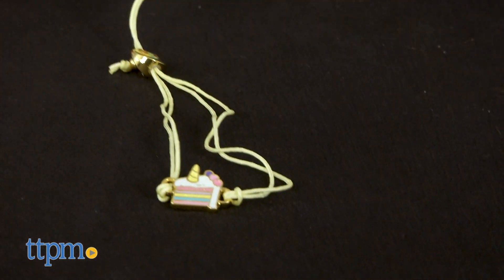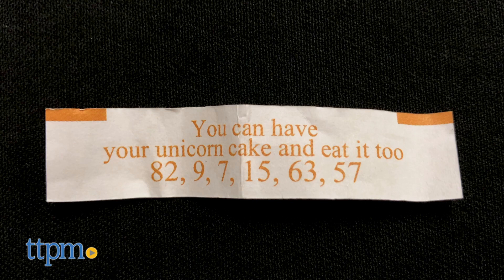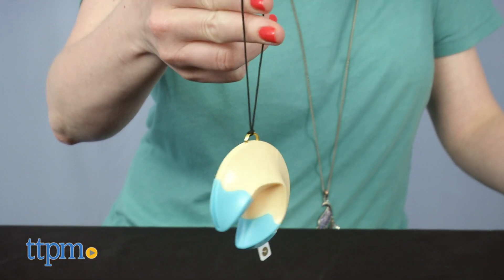Crack open the cookie to reveal your charm and wear your luck as you accessorize with your new charm bracelet. The paper fortune will say something like, 'You can have your unicorn cake and eat it too,' along with six lucky numbers. The cookie can be closed back up and it has an attached loop for securing it to a keyring, belt loop, or backpack.